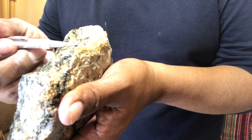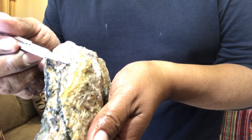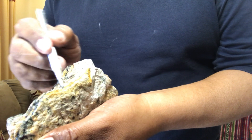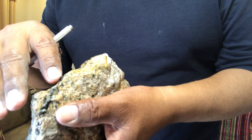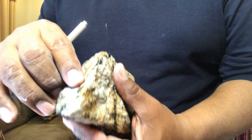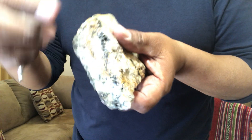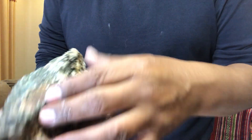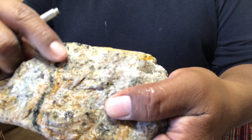How does secondary biotite look? The distinctive feature is this dark black — brown in some places. That is secondary biotite. This is the granite; the original biotite has been removed from some places and replaced. You can see it very nicely painted in there.